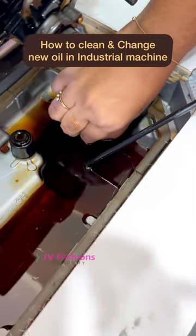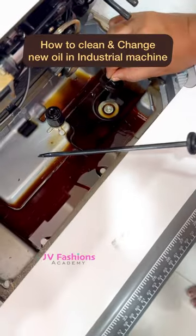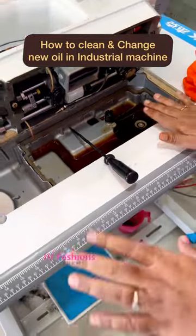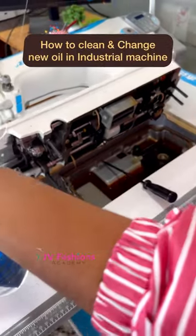Slowly the oil is getting released — you can see it going down. You can also wear some gloves. Once all the oil is released, you have to clean this place and then refill with the new oil. I'll clean and show you while I am filling with the new oil.